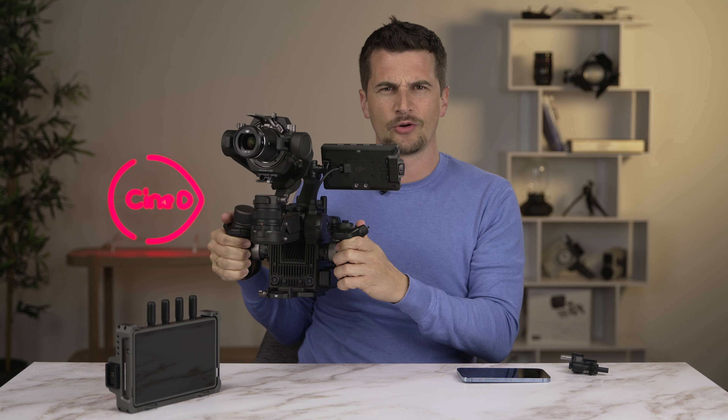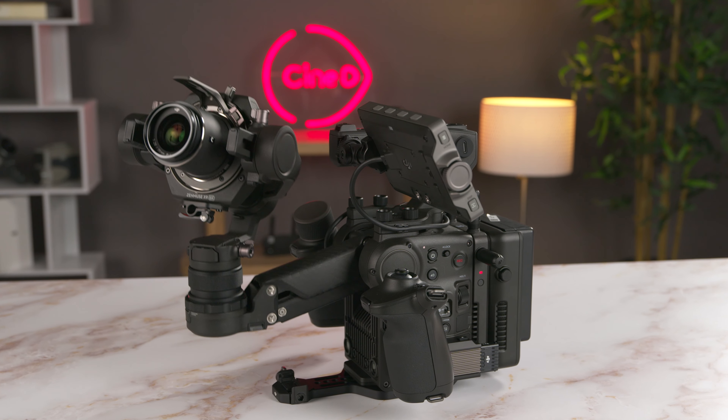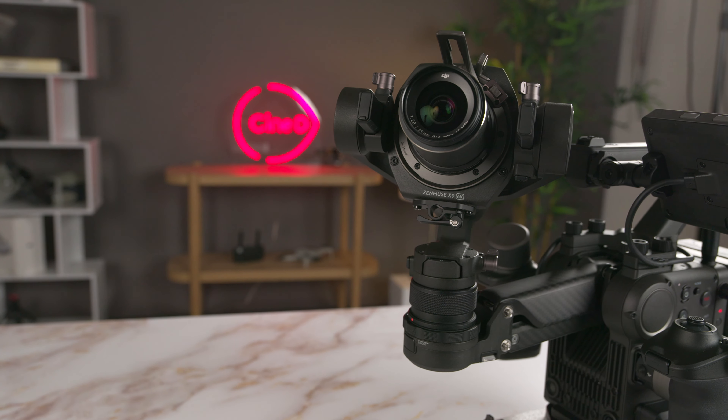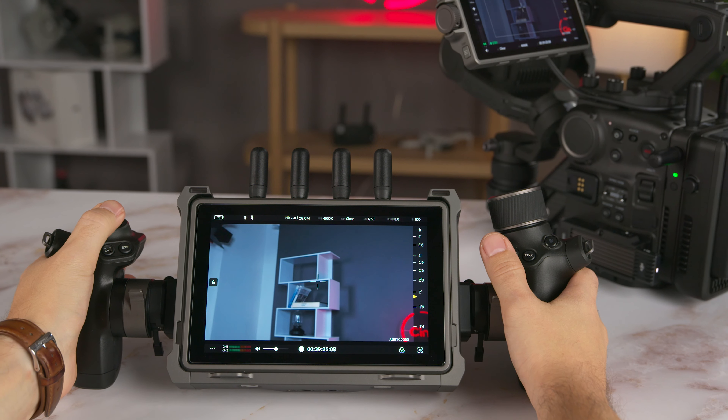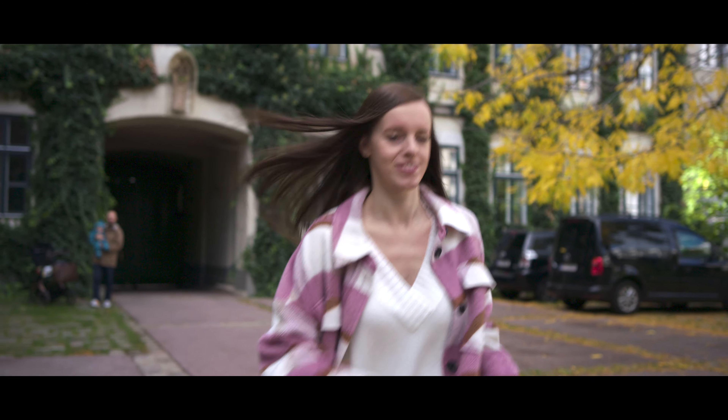So what is the DJI Ronin 4D? A full-frame camera with a built-in gimbal, or is it a gimbal with a built-in camera, with a built-in wireless video transmission and control system and ProRes RAW recording? Oh, and it's 6K and 8K. What is happening?